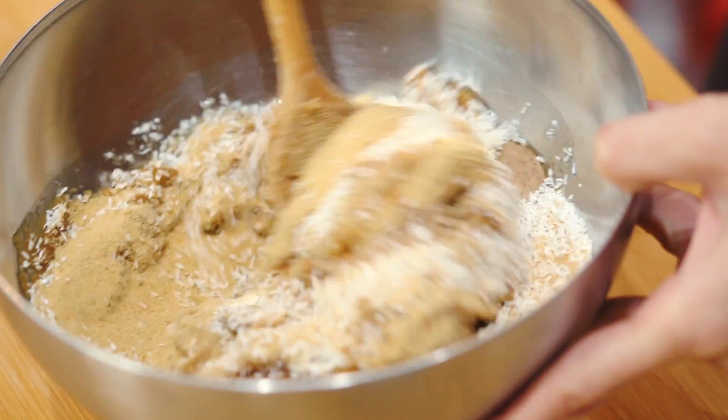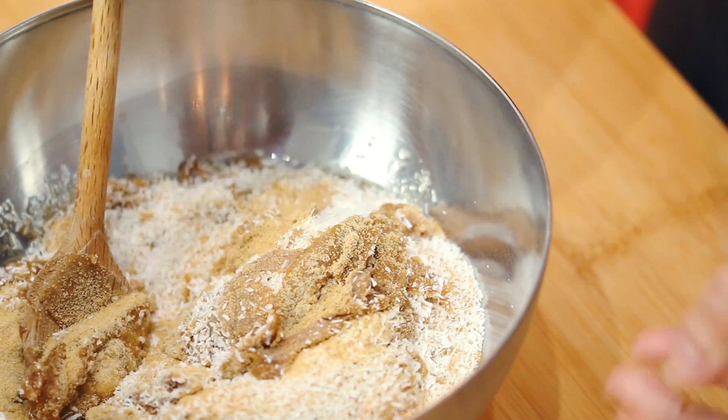Now that everything is in the bowl, we are just going to give it a quick mix. The most important step is to prepare a pot of boiling water — we are going to double boil this. With a bit of heat, it will help to create this really delicious consistency that you'll get in German coconut macarons. Really crispy on the outside, soft on the inside. Also delicious.